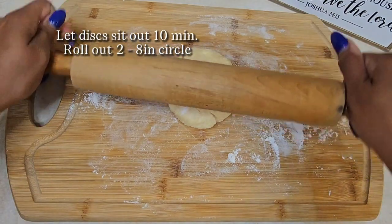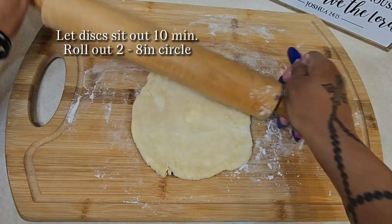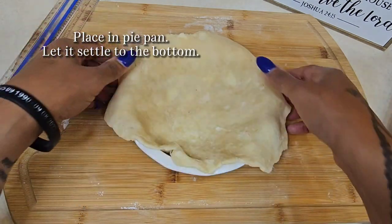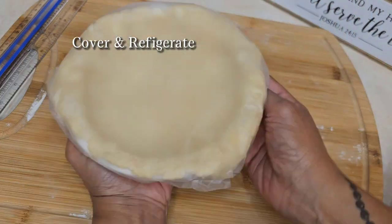After the hour's up, you're going to take them out of the fridge, let them sit for 10 minutes, and then roll them out into eight inch circles. I'm using a six and a half inch pie pan, so I'm rolling these out to about eight inches. You don't want to push the crust to the bottom — you want to let it settle in. Once you're done, go ahead and cover it and refrigerate it until we're done with the filling.